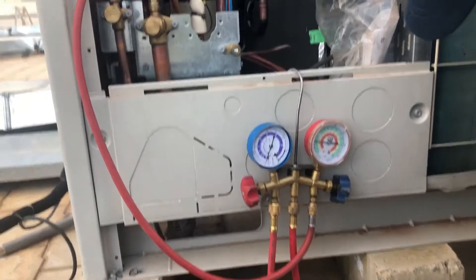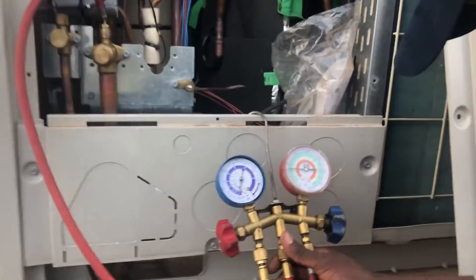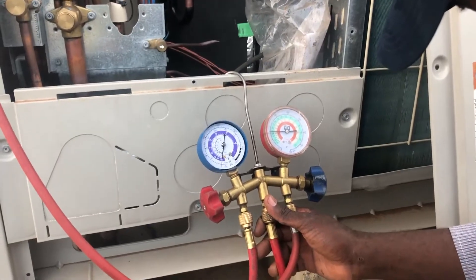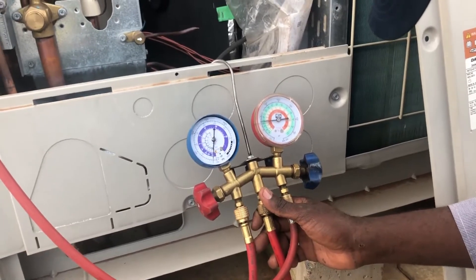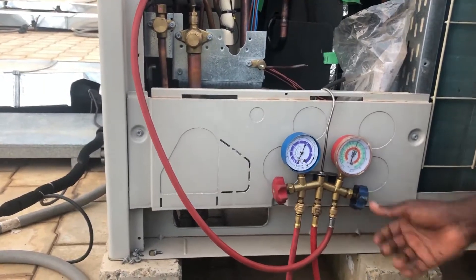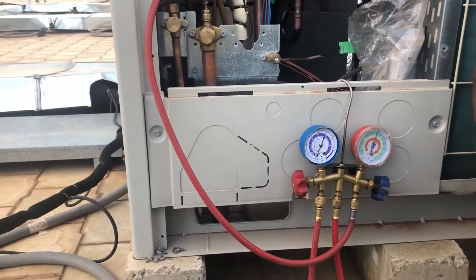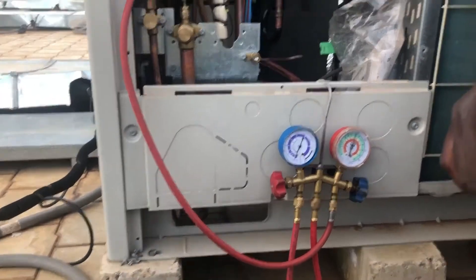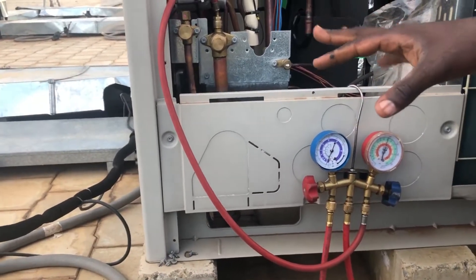How much do you fill? It's supposed to be 300 PSI. I want to check if there is any leakage before it continues. If the piping is long and the volume of the pipe itself is more, then we have to fill more. So it depends on the length and diameter of the pipes.